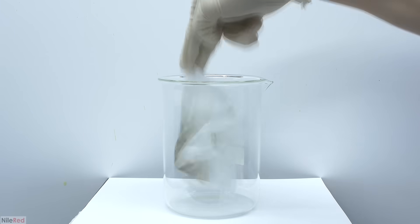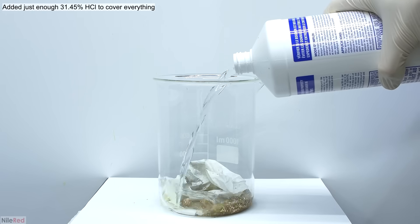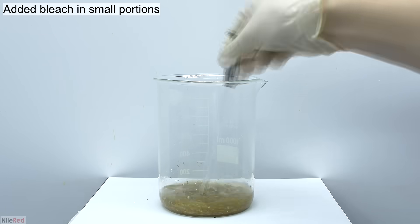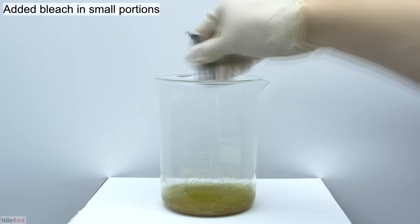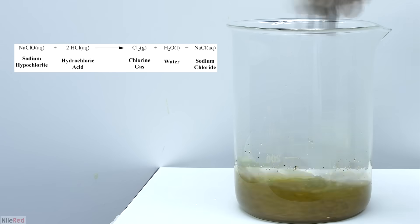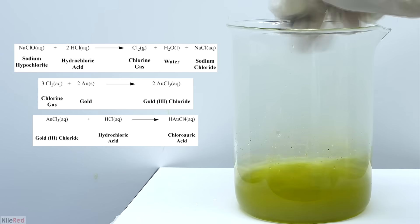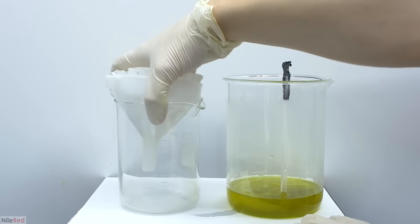I dropped the entire filter paper into a beaker and opened it up so that some of the gold flakes could fall out. This time to dissolve the gold I'll use the other method which involves hydrochloric acid and bleach instead of nitric acid. The first part is pretty similar where we add hydrochloric acid until everything is more or less covered, and then we slowly add small amounts of bleach with a lot of stirring in between. We really want to use as little bleach as possible, which is why we add it in small portions. When bleach is mixed with hydrochloric acid it produces chlorine gas, and the chlorine oxidizes metallic gold to gold chloride. Then like we saw with aqua regia, the gold chloride that forms reacts further with hydrochloric acid to form chloroauric acid. Eventually after enough bleach has been added all of the gold has dissolved and we're ready to filter things off.